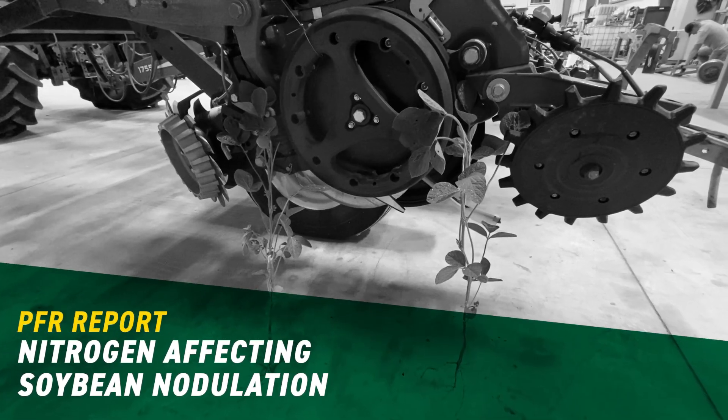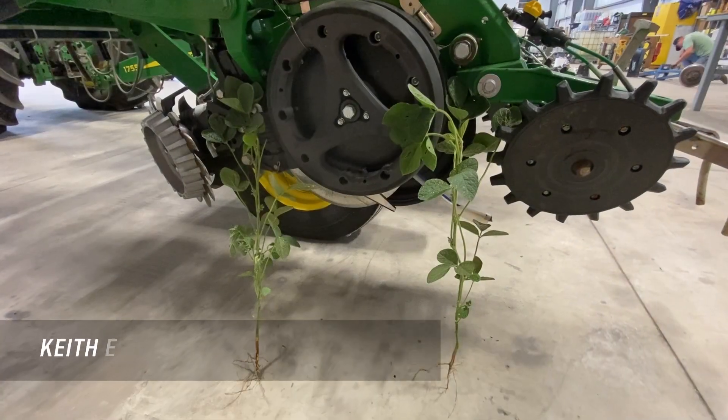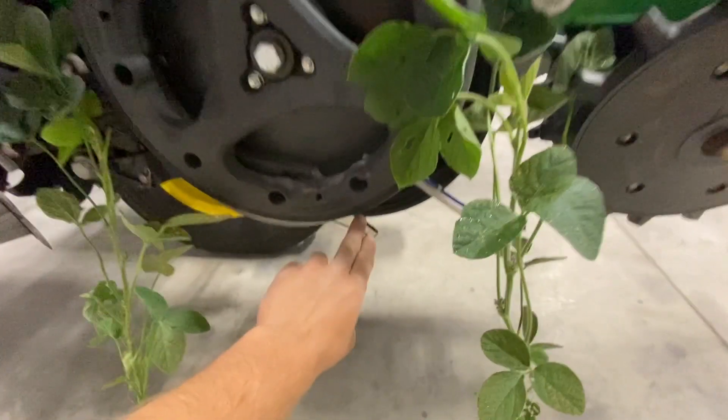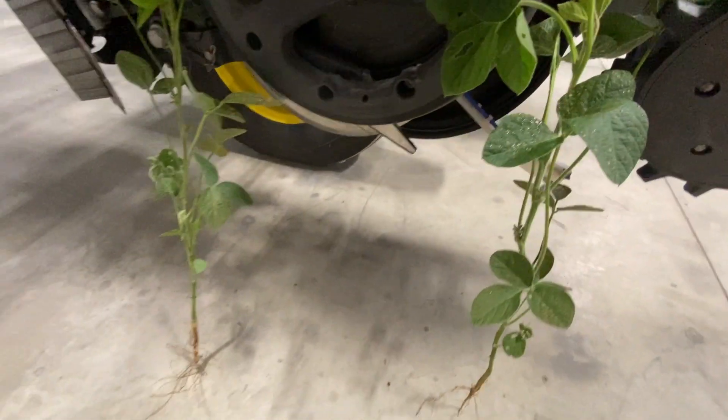Hello everybody, Keith Endley here with Beck's Practical Farm Research. We've been doing some nodule counts and nodule ratings on the soybeans that we used conceal or dribble to put nitrogen on.